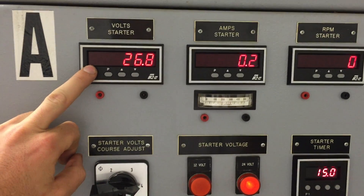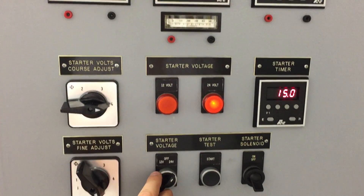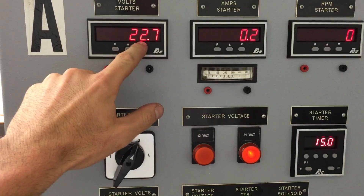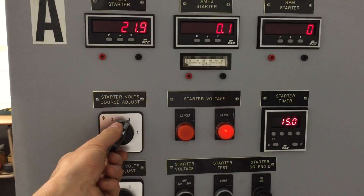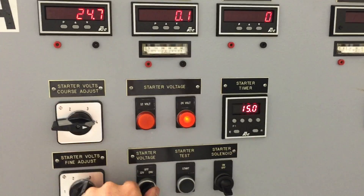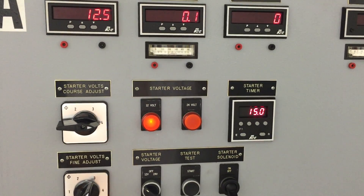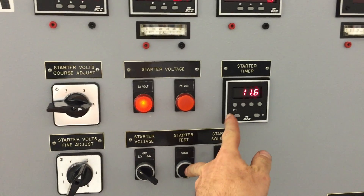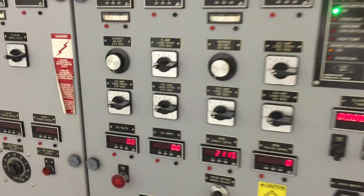Up here you select your starter voltage. We're on a 24 volt selection right now, so you can fine-tune the voltage here. We can get it closer to 24, or select 12 volt. There you have 12 volt. Then you just press start and it'll run for the allotted time on the timer.